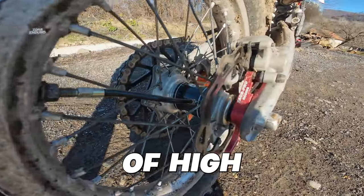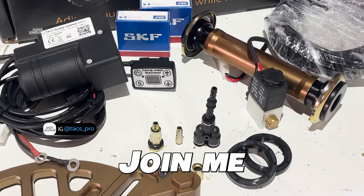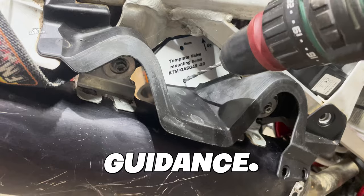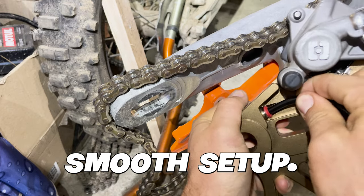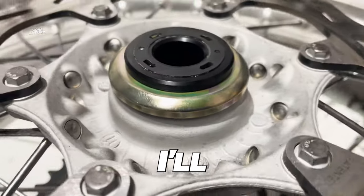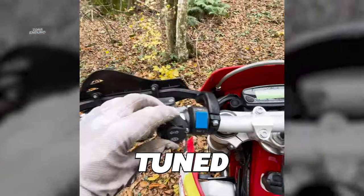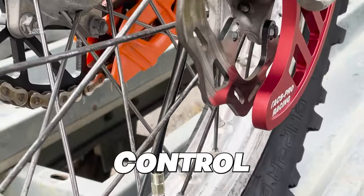Today, we're diving into the exciting world of high-performance racing technology with the TACS Pro Racing Tire Air Control System. Join me as we uncover the installation process — a task that might seem tricky at first, but is surprisingly manageable with a touch of skill and guidance. We'll walk through step-by-step, highlighting the key points and tips to ensure a smooth setup. Stick around until the end, because I'll showcase how this system dynamically adjusts tire pressure, revolutionizing the racing experience.